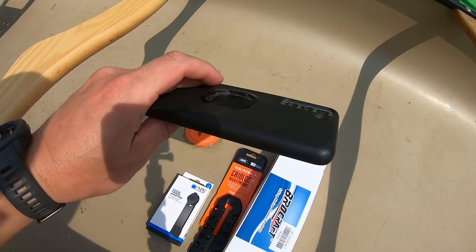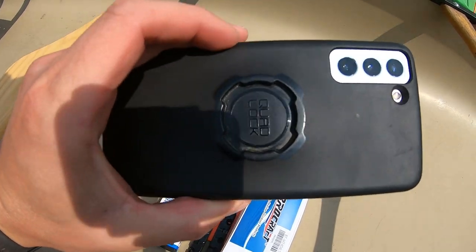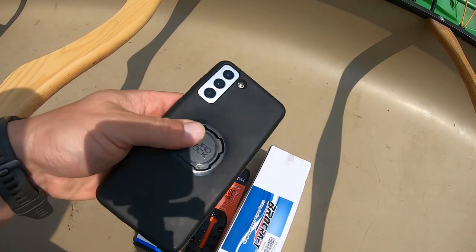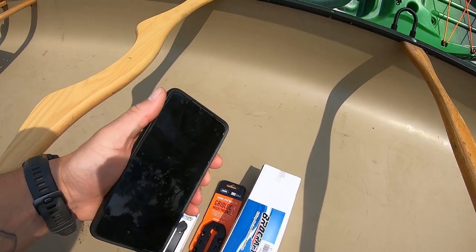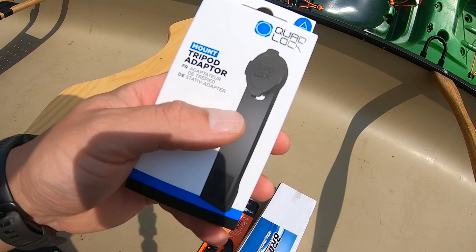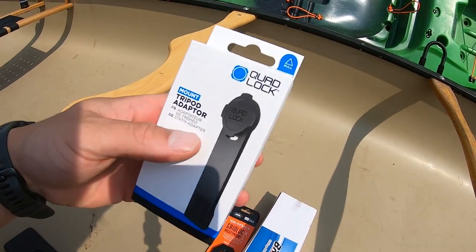One of my main components for my system is my S21+. I use that to do all my videography at this point. The main component of using my phone is this Quad Lock case. I have this case because it's fairly protective, and I also mount it to my motorcycle and my truck. I wanted to figure out a way to utilize this Quad Lock case to build my system for my canoe and kayak. Quad Lock came out with a tripod adapter — the bottom has a 1/4-20 thread female end, so you can thread it onto a tripod or camera mount and stick your phone onto the Quad Lock mount.